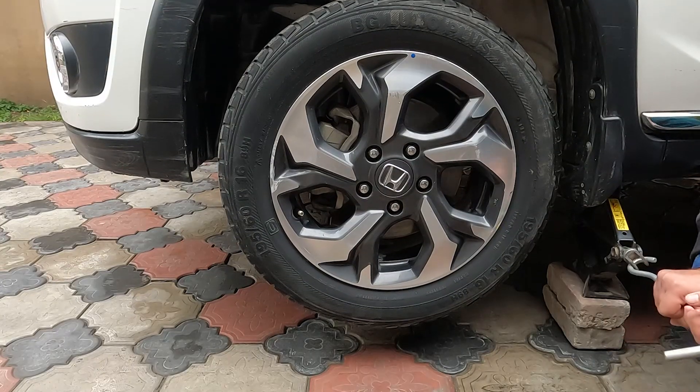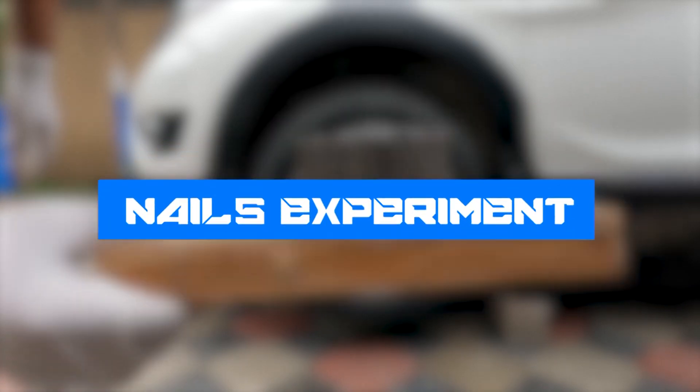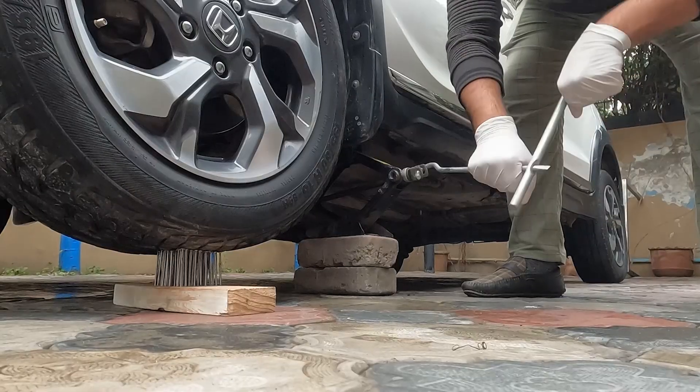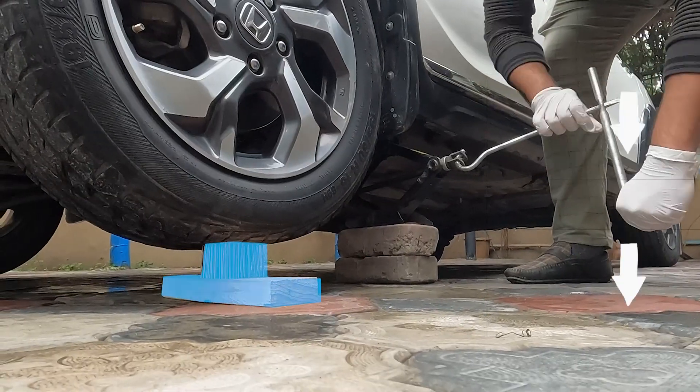After lifting the car with the help of a jack we will be placing different objects under the tire. First up is a wooden plank with nails. We have inserted more than 100 nails very close to each other, slightly inserted into the wood. Now we put the wooden plank under the tire and lower the jack slowly.